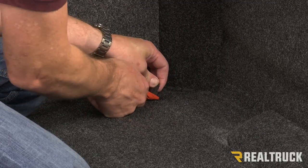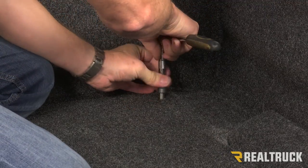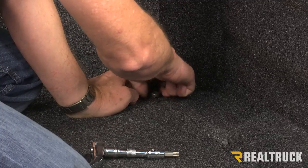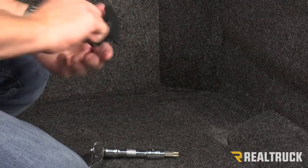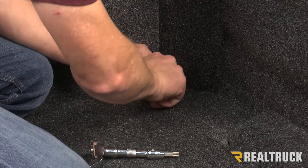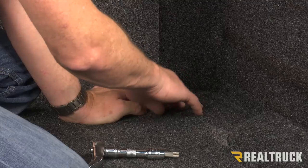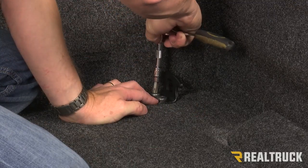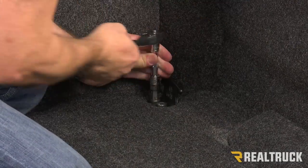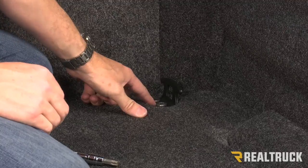I'm going to uncover the spots where the bolts go through, then go ahead and take my T50 and pull out those two bolts. Now I'm going to take my tie-down cleat, run the two bolts down through the tie-down cleat, find the holes in the floor of the bed, and reinstall the tie-down cleat — this is actually going to anchor the BedRug to the floor with the tie-down cleat. I'll repeat the same process on the driver's side as well.